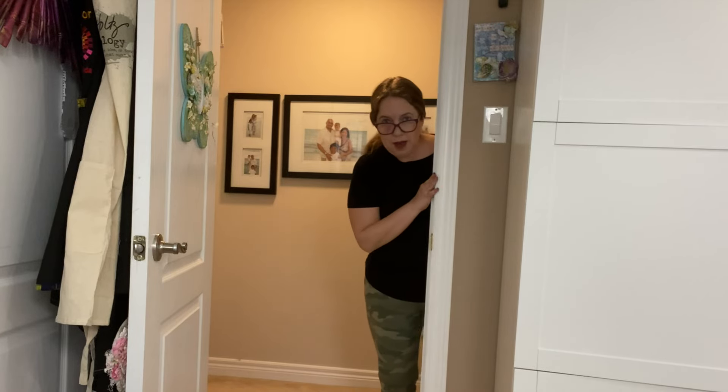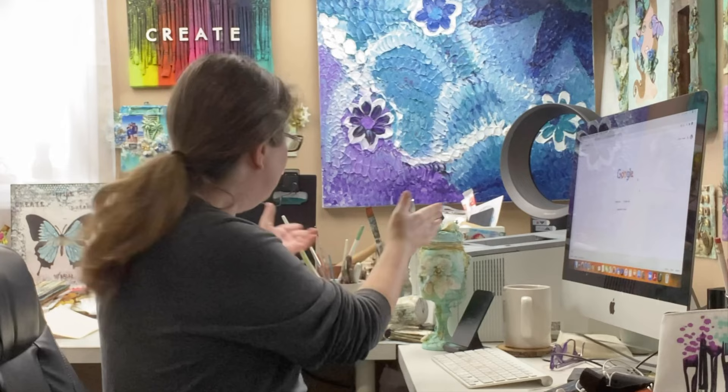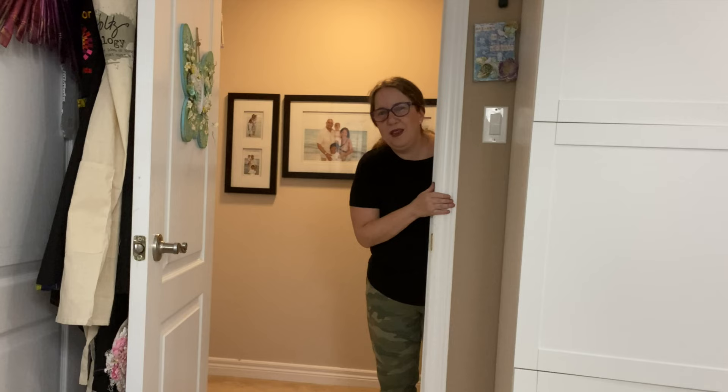Hey Karen, you know what would be really cool? Creating your own paints from scratch. Don't you think I have enough? I could just buy paints from the store. But making your own is totally different. Why don't you research it?